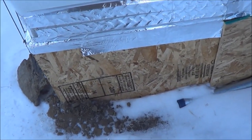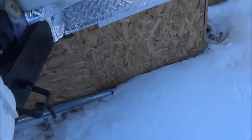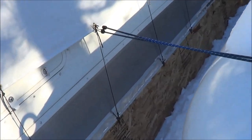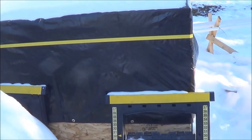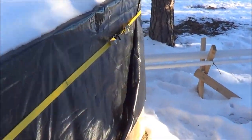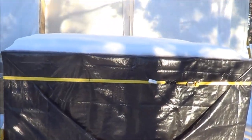Got it sealed up — the tape was coming apart but it's all sealed up now. There's the water tank, got it covered with the black tarp.